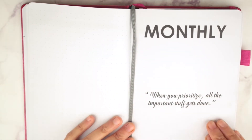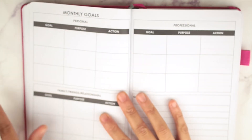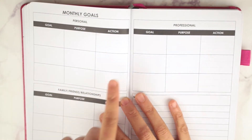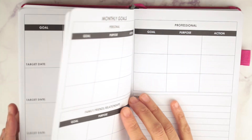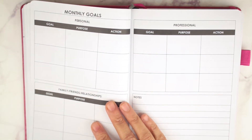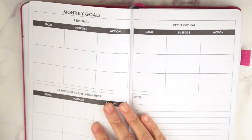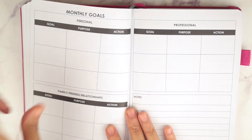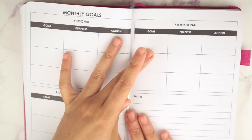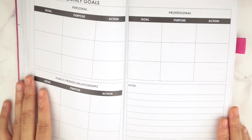Getting into the monthly page, you have your monthly goals for personal, family, friends, relationships, and professional. The pages before have your different goals, and you can break those up into different months. You can say, okay, this year I want to spend at least a couple of days a month with my family — and schedule that, like take a day off. You have monthly goals for all three categories and a notes section.